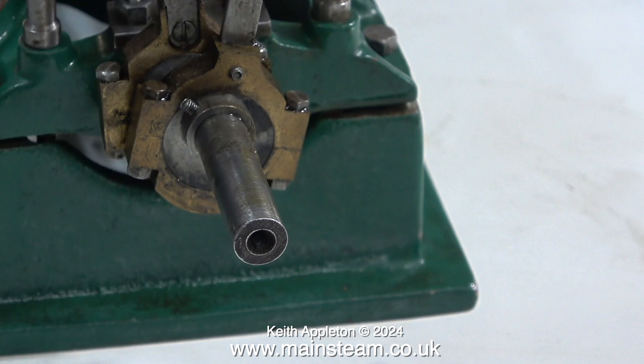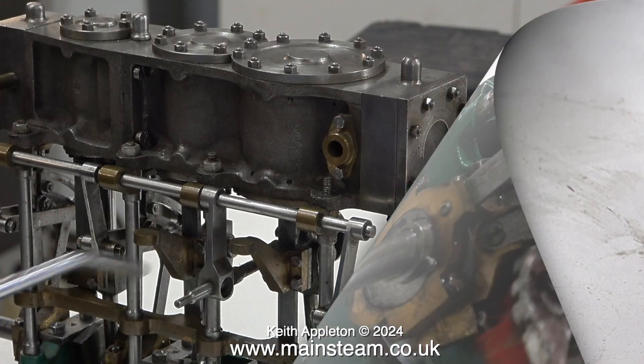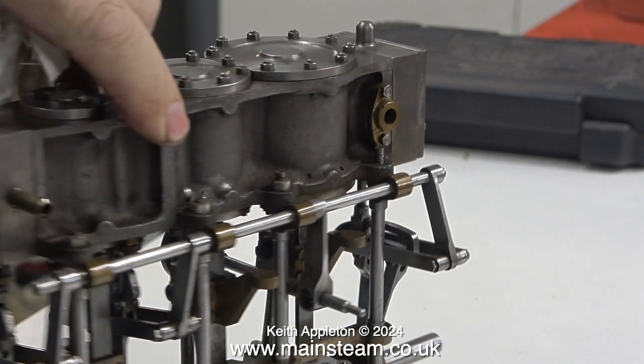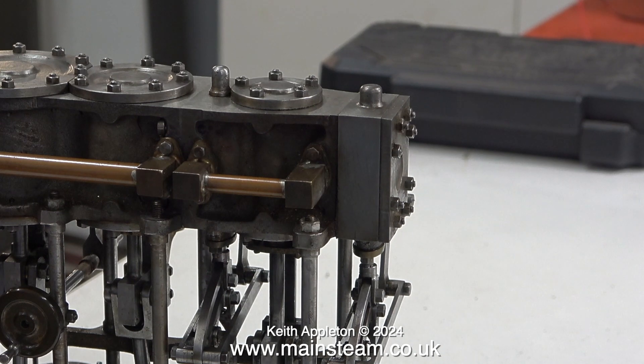I will be changing all the grub screws on the engine for Allen cap head type. That also includes the very small slot-headed grub screws that secure the eccentric sheave onto the crankshaft — these nearly always break when I go into obsess mode setting the timing, and on this engine there are three lots of timings to set. Now the flywheel has been removed there's more room, so I'm just cleaning the eccentrics. The final thing to do is give the engine another blow-over with the airline to dry off all the solvent. When evaporating solvent at this rate you must do it in a very well-ventilated area — I have all the doors in the workshop wide open.